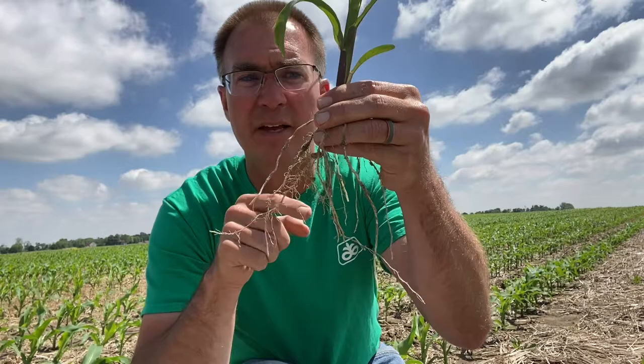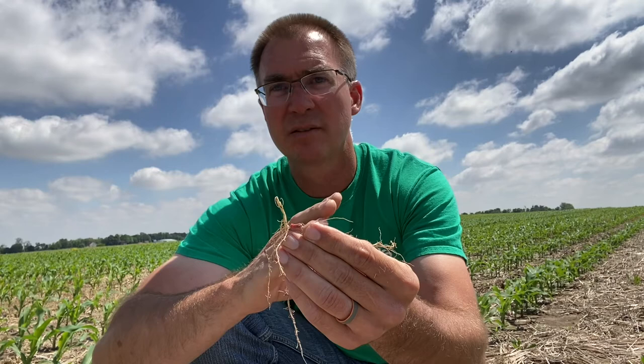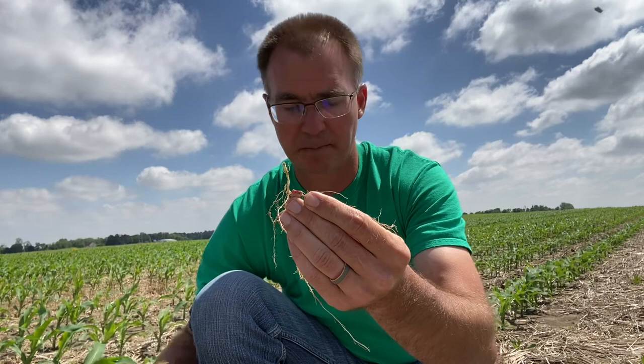Let me break this off here. This is the seedling root system — the first to come out. The radicle root coming out here, our seminal roots coming off here. This root system helps gather water and some nutrients to get our seedling to germinate, come out of the ground, and basically give energy to this plant from germination through about V3. All the energy is here in this kernel. Because the energy is in the seed, the corn looks very uniform — same seed in the ground, same seed size, so plant to plant looks very good unless we have some major issues.